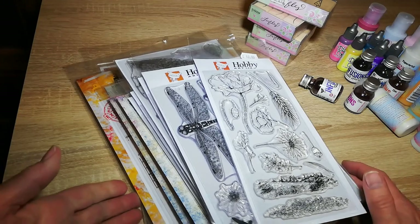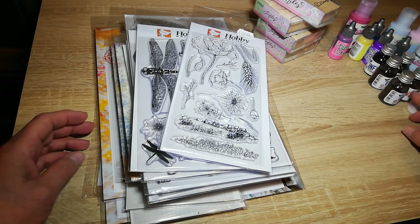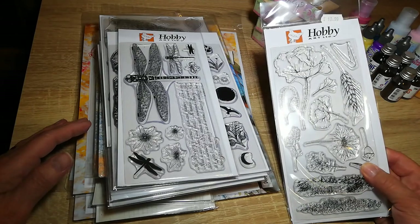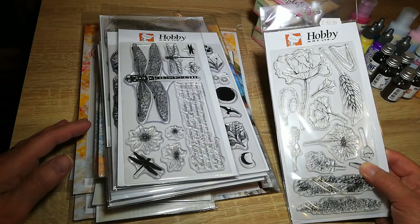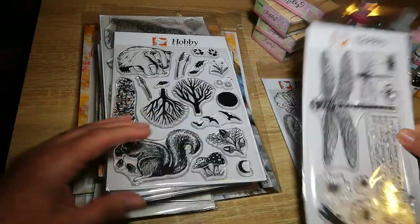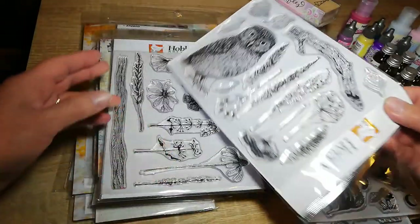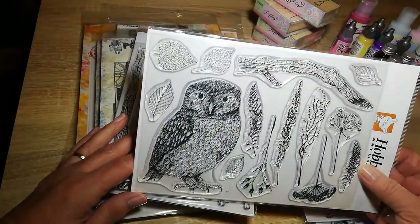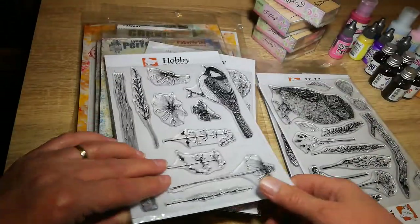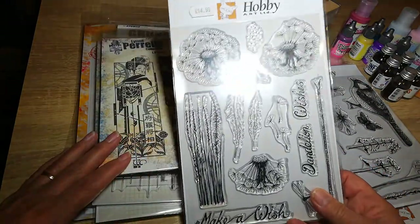I did go a bit mad when it came to the stamps. Hobby Art — I bought quite a few from there because they were nature ones. Some nice poppies, lovely dragonflies, squirrel, badger, and some nice owl with various plants on them. A nice little bird — looks like a sparrow or something like that. Dandelions — I do like dandelions.